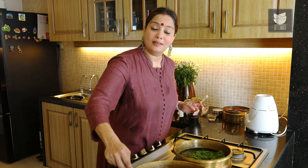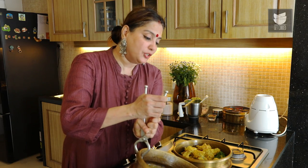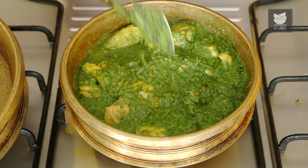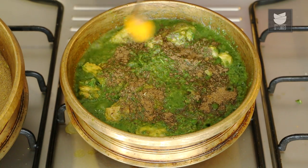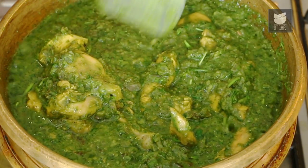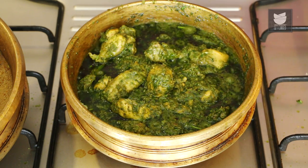Let's add the pieces of Chicken to the Thetsa. I am going to add all the nutritional stock as well. Mix this well. Sprinkle a tsp of Garam Masala and gently mix this. Just let's cook this Chicken for 5 minutes on a medium to high flame. It's been 5 minutes — the Chicken is cooked and it's ready to be served.